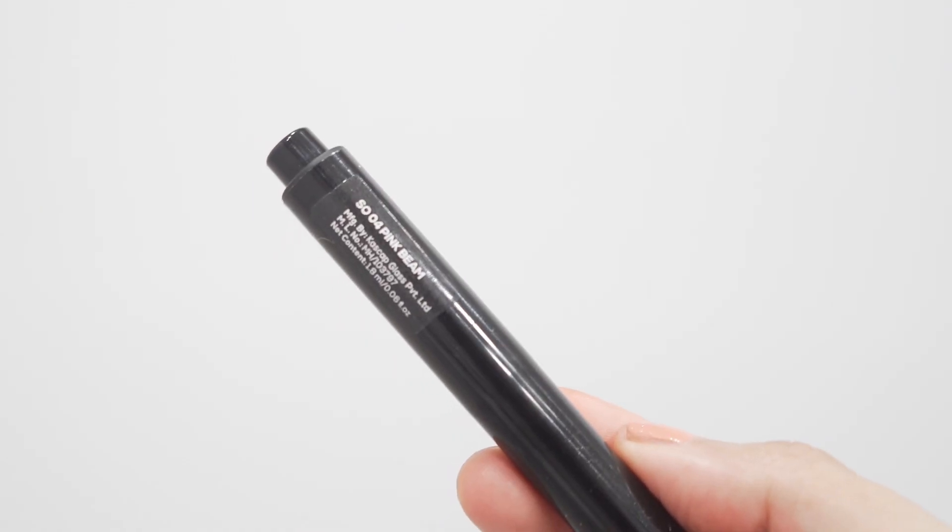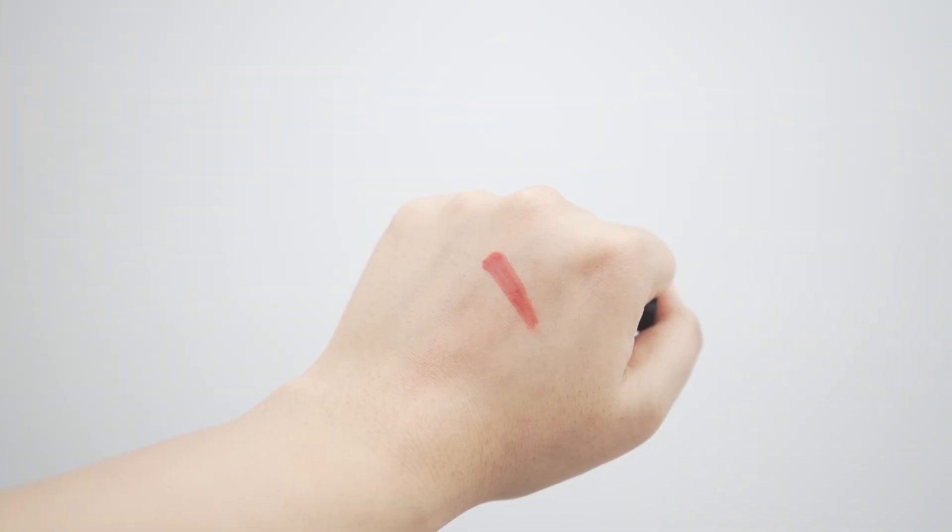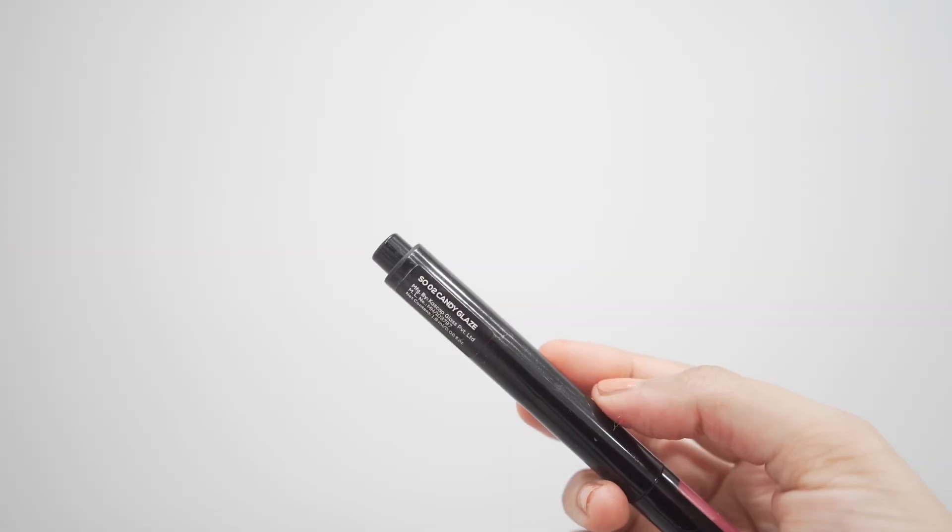The next shade is Pink Beam. This is my most favorite shade out of all of them. It's a very beautiful nude pink color — very comfortable, and for everyday use I think this color is going to be awesome. Love this one. I like these formulations — they don't feel patchy at all.